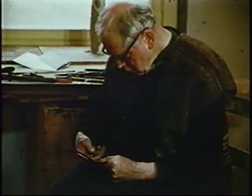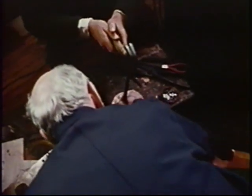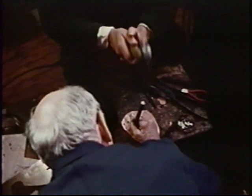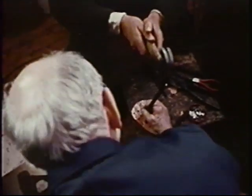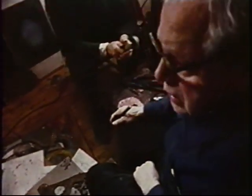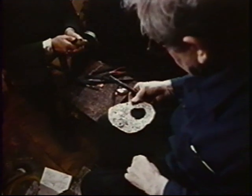Rolf had an injury early in life, and it left his left side slightly paralyzed, so his left hand is only good for holding things, but his right hand he can do quite a lot. He has a farmer friend from down the road, Ingebert, who would come up and help him.